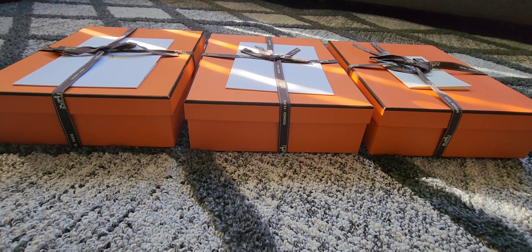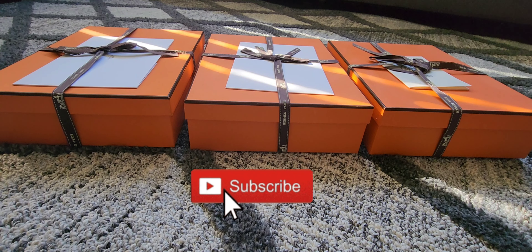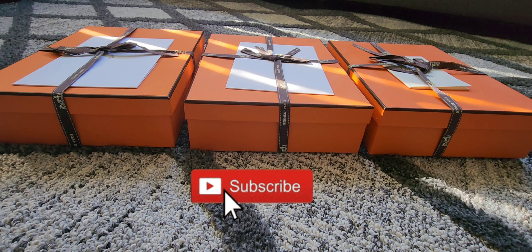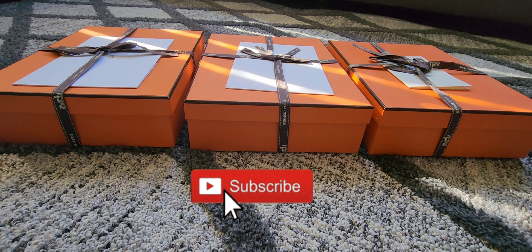By the way, before I start the unboxing, if you are already a subscriber, thank you for coming back and watching my video again. For anyone who just stumbled upon my channel and if you're interested in my content and you like my videos, please don't hesitate to subscribe. It would really mean a lot to me if you click that subscribe button — it will really help my channel grow and hopefully I can create and present more videos to everyone.